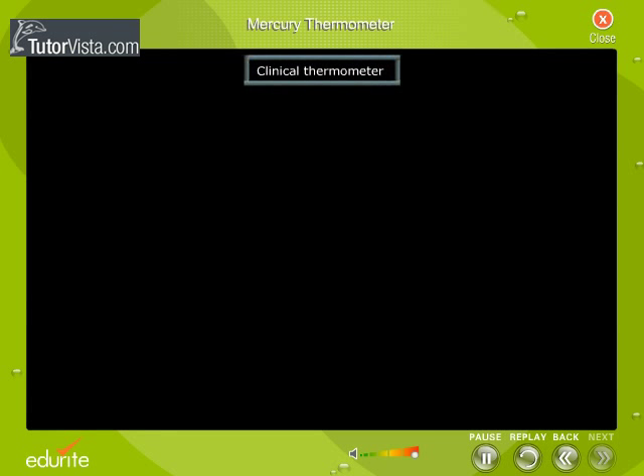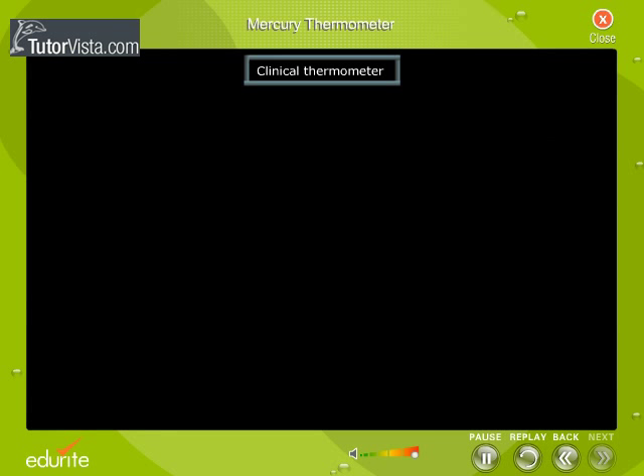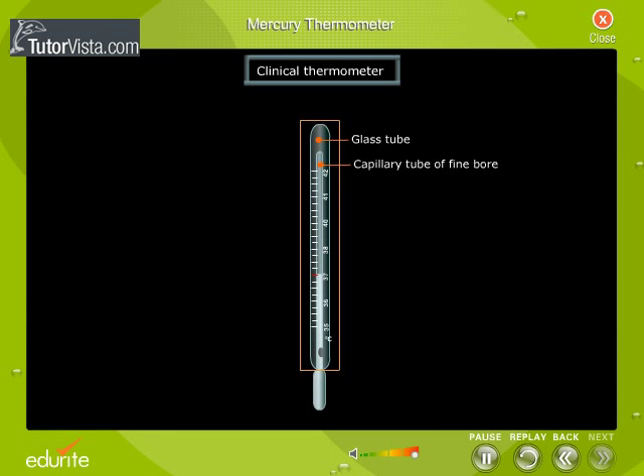The clinical thermometer, also known as a doctor's thermometer, is a specially designed thermometer used to measure the temperature of the human body. It consists of a capillary tube of fine bore, enclosed in a glass tube on which a scale is marked — this glass tube is called the stem of the thermometer.